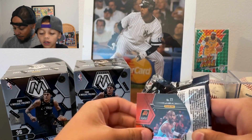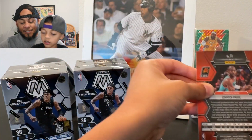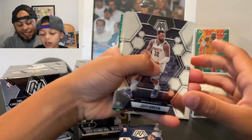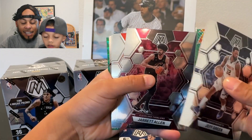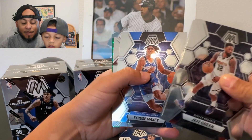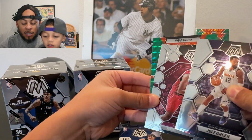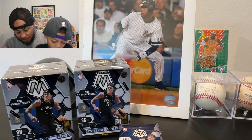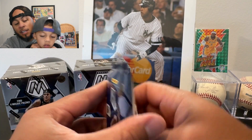This is Chris Paul — Chris Paul's on the Warriors now. We got a Chris Paul green, Jeff Green, a Jared Allen, Bojanovic, Tyrese Maxey from the Sixers, an Isaiah Mobley rookie, and Chris Paul green. So we've already gotten three greens — we should be expecting one more green in this box.